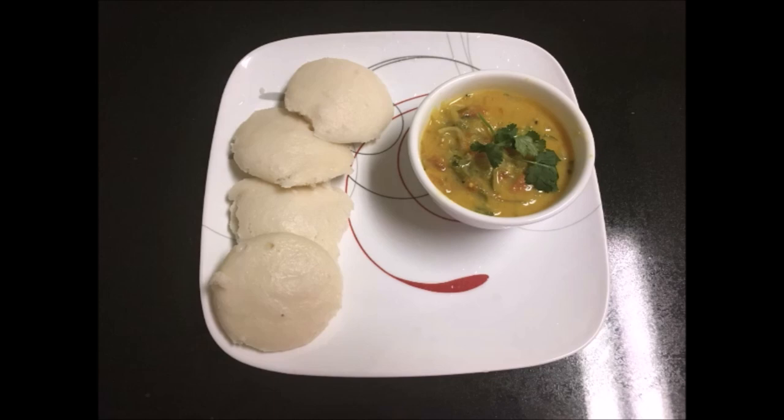Try this dish at home. If you like this video, like it, comment, share it, and don't forget to subscribe to Malaga's Kitchen. Thank you for watching.